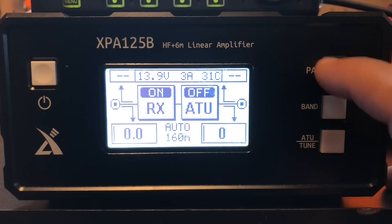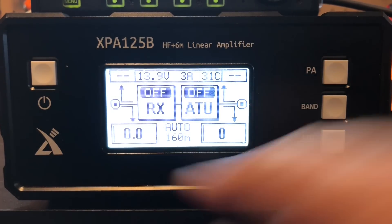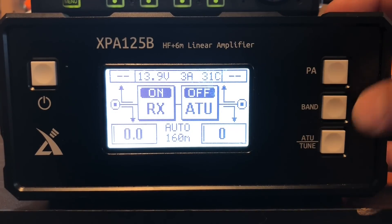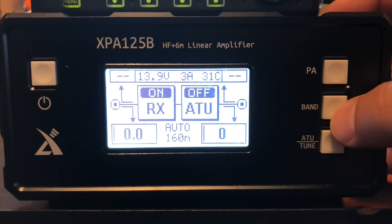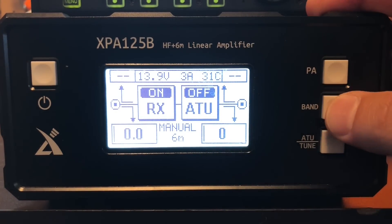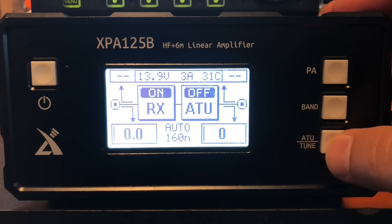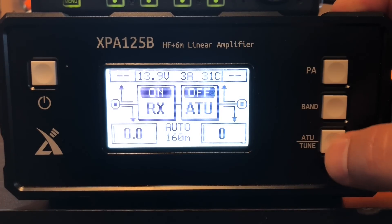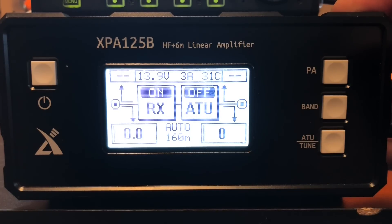Let me show a couple of features. The power amp button — when it's off, you're in bypass mode. The band button: a short press does nothing in auto mode, you have to long press to go into manual mode where you can manually step between bands. Hold it again to go back to auto. The auto-tune button can be turned on or off, and if the tuner doesn't find a match you can long press it to trigger another tuning cycle.